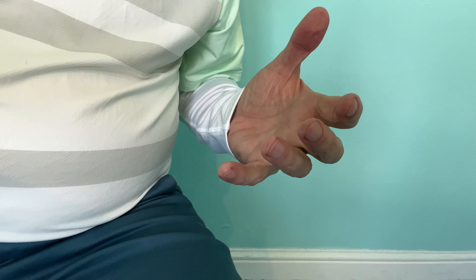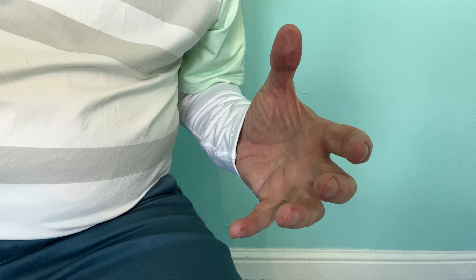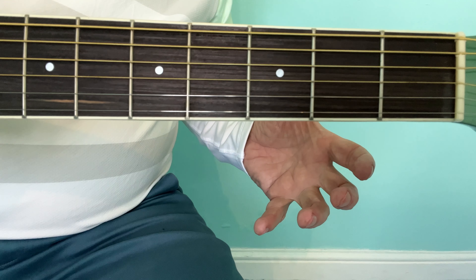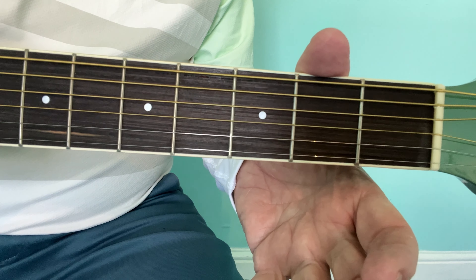The easiest way to learn guitar chords as a beginner is first of all to claw your hand and fingers firmly, then just turn your thumb so that it's on top like this, and then you will bring it directly